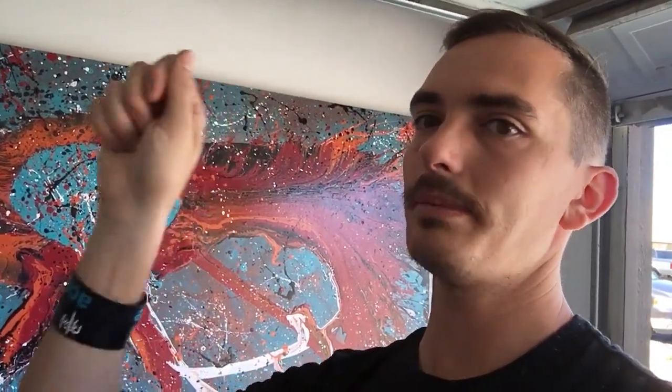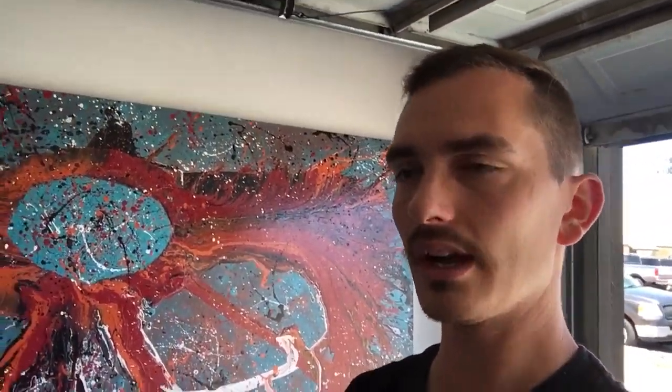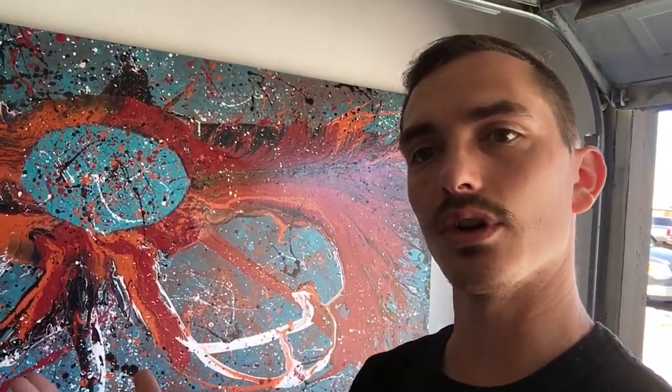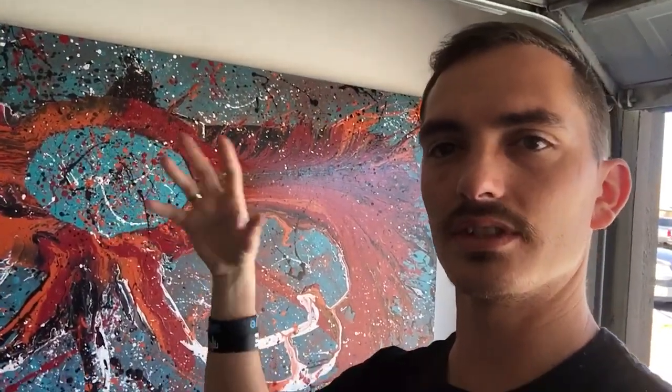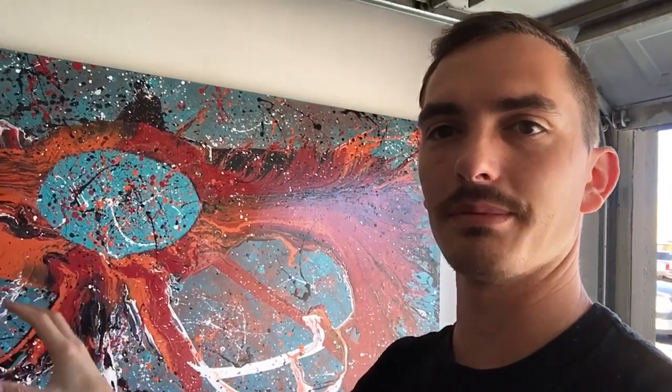When you wrap the unstretched canvas around the frame, all those colors you painted continue around the painting — which is especially nice for abstract work. With a stretched canvas you can only paint to the edges and then you have to separately paint the sides. You can paint unstretched canvas up on a wall or on the ground. I do more stretched than unstretched, but I still enjoy unstretched for that continuous color effect.